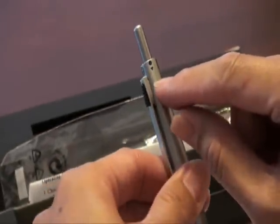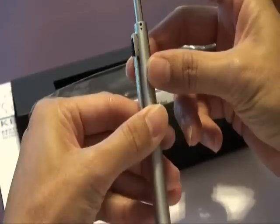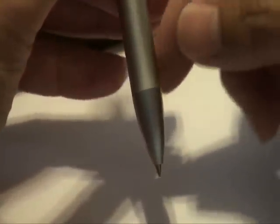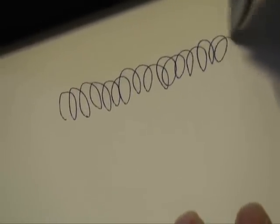When using the pen, simply look at the symbol you desire. For example, for the blue pen, just look at the symbol, press the top button, and you'll see the ball pen tip pop out. You can write with it and see it comes out blue.